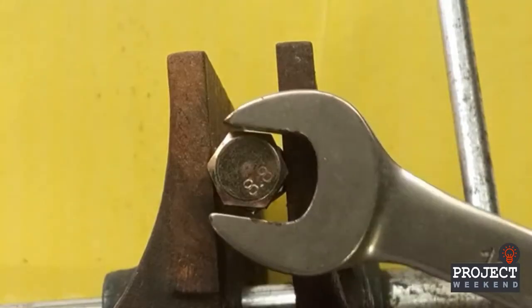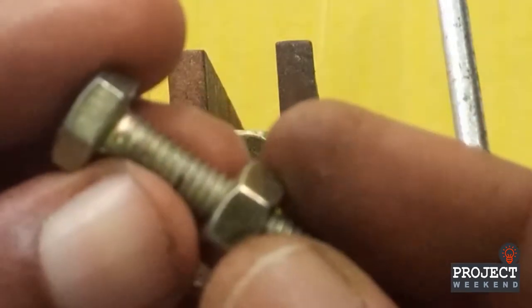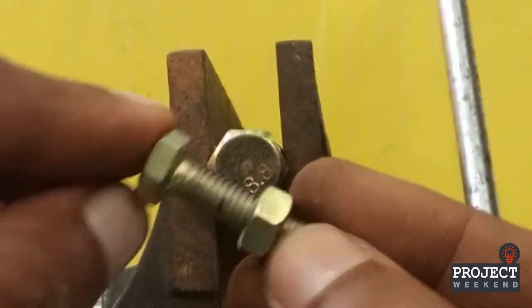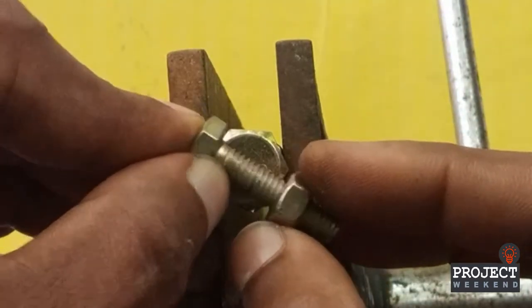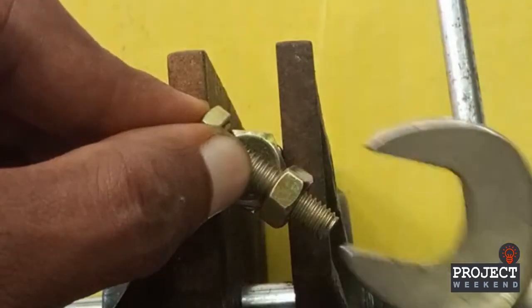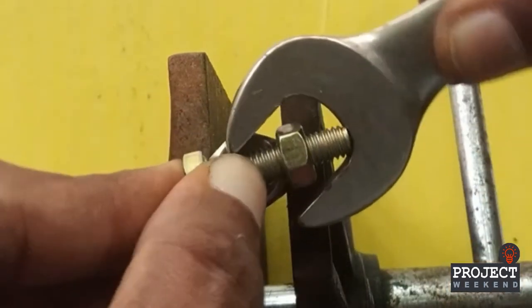Number 5. Get another nut and bolt. Loosen the bolt and place it on the nut, then tighten the bolt to the second bolt. Now use the wrenches this way to loosen the nut.